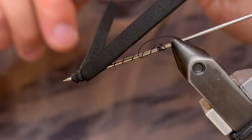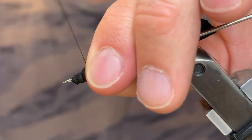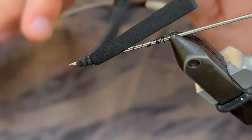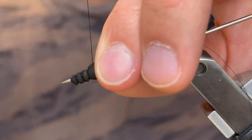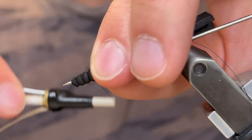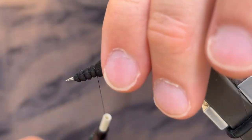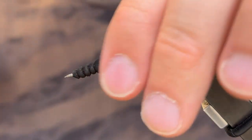Move our thread out of the way and tie a third segment. If this is confusing to you, you can always rewind and keep looking at this until you get it down. This can be a little frustrating at first, but once you get it down it's really worth it to incorporate the extended foam body into your ties. All you have to do is keep moving your thread out of the way and create a new segment in that foam.